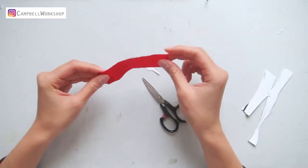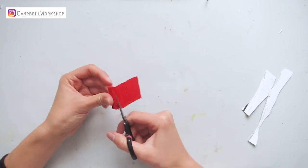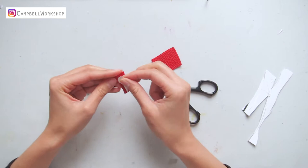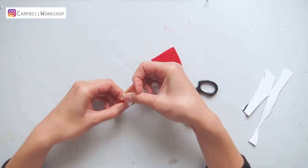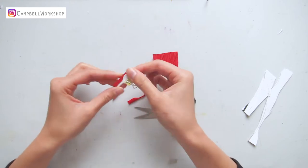First, we start with cutting the petals according to the template. A pair of small scissors and a small paper clip will be very helpful in the cutting process. We will need about 50 pieces for 10 open flowers.